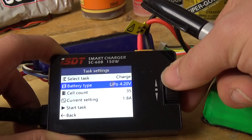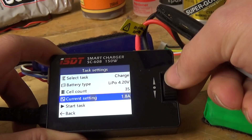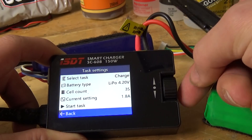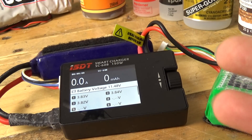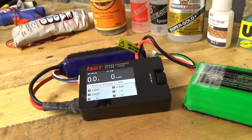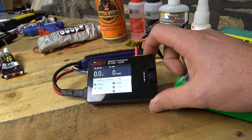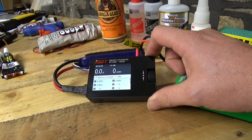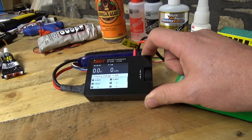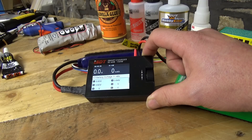There are a collection of other options in here. It will automatically choose the correct cell count for you, choose an appropriate setting, and then just click start task and off you go. As far as instructions in the box, it probably had some, but you don't really need any because it is so simple to use. You just stick a battery on, choose the current setting, go — and for me, that's thumbs up.